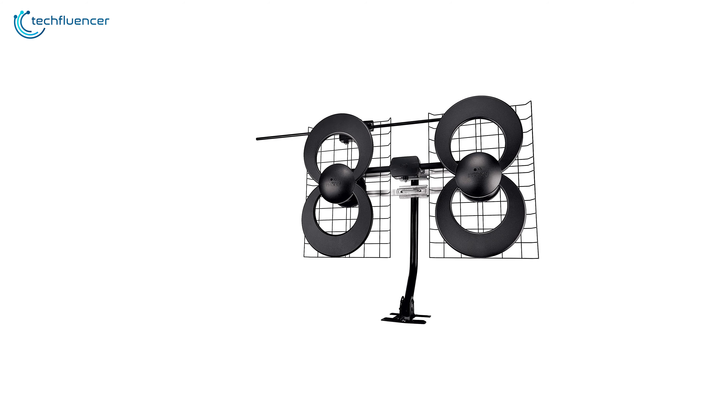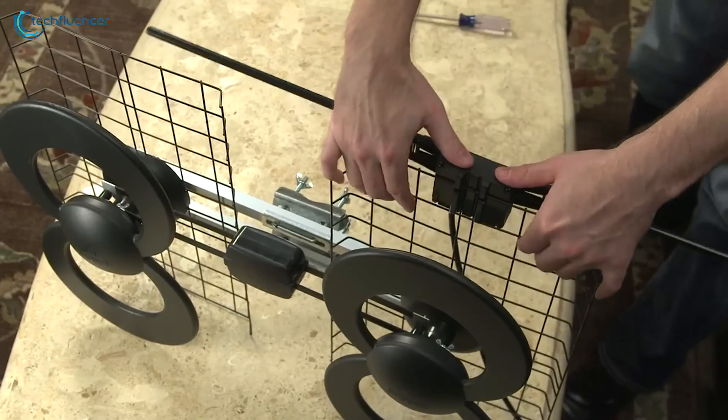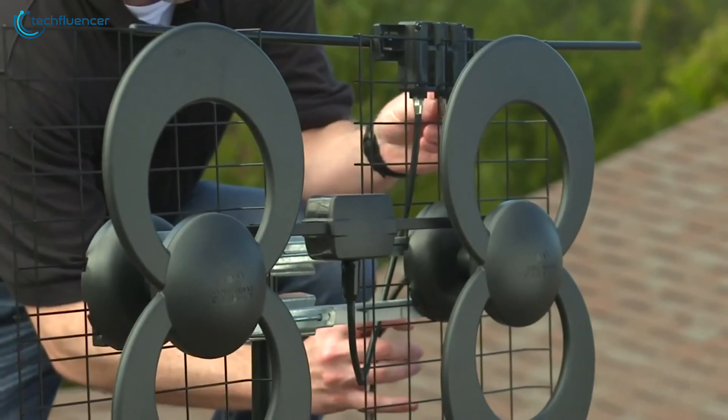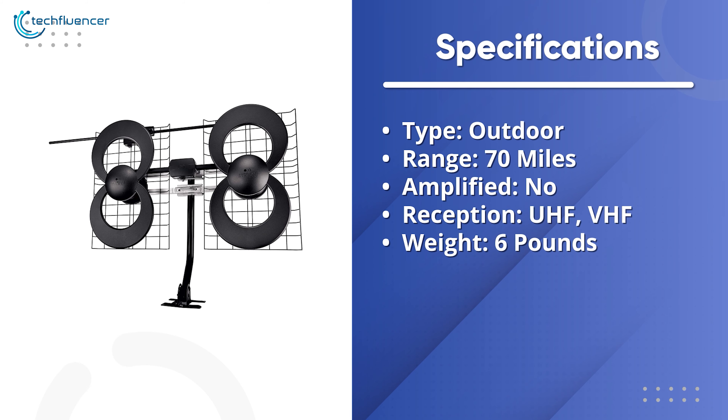The dedicated UHF and VHF multi-directional elements deliver excellent range and reception in rural areas. On top of that, it is designed to respond to a greater range of frequencies along with a wide beam angle, eliminating the need for rotation. All things considered, the ClearStream 4V is an excellent TV antenna for those who want to ensure quality over everything else.